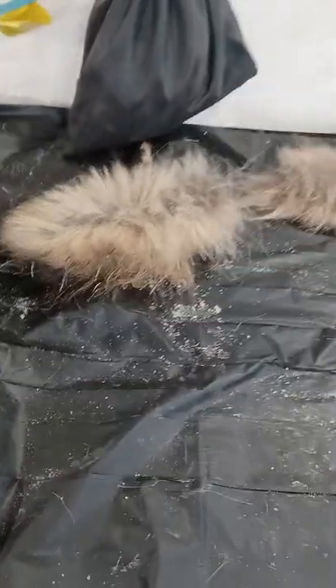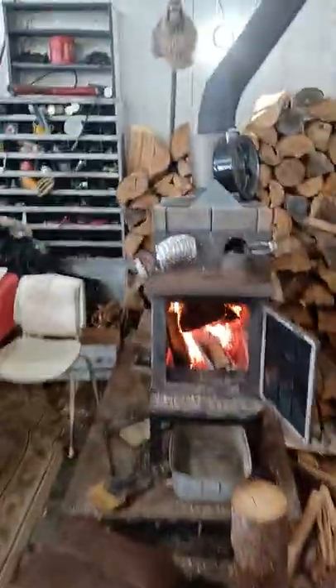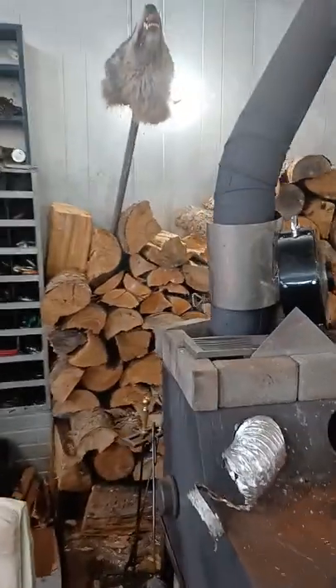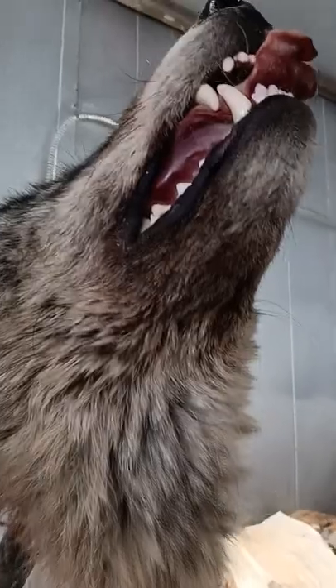It's a wolf tail — just kind of working with it. As I was cleaning it out, I ended up chopping it in two by accident. Anyways, here's the end of the wolf tail, and there's the head of the wolf.